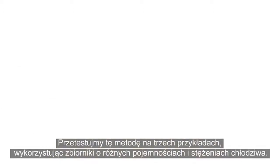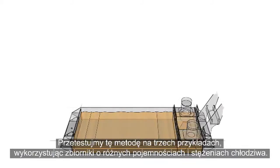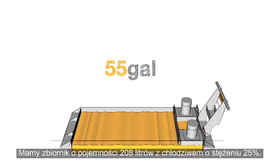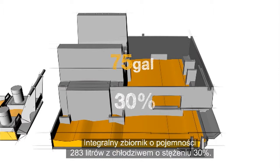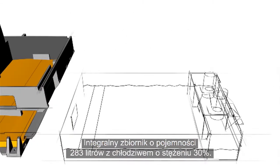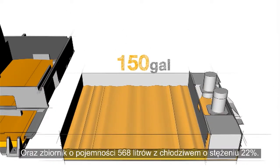Let's put this method to the test with three examples using different tank sizes and different concentrations. We have a 55-gallon tank at a concentration of 25%, a 75-gallon integral tank at a concentration of 30%, and a 150-gallon tank at a concentration of 22%.